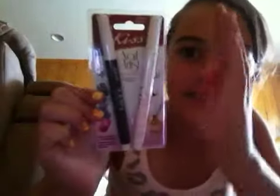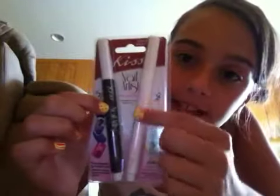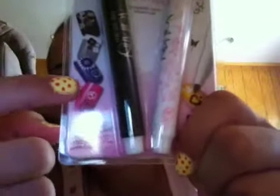Hello everybody. I'm going to show you this new thing that I got. It says 'Nail Artist Kiss,' and as you can tell this is like a black pen and this is white. These are like nail polish pens and you can write stuff on your fingers and nails — stuff like cool designs.